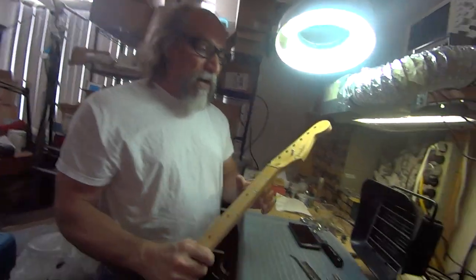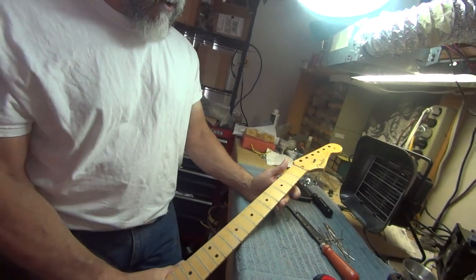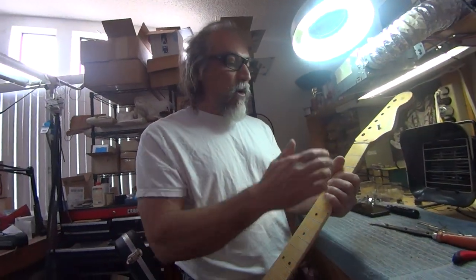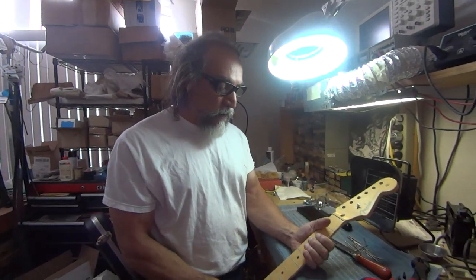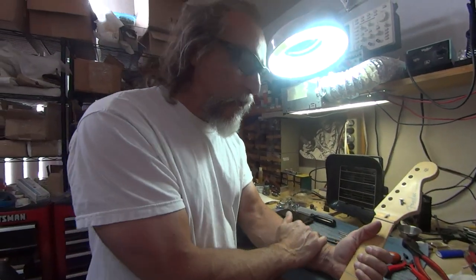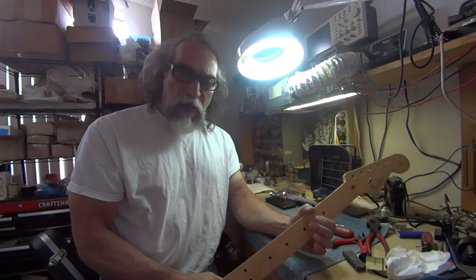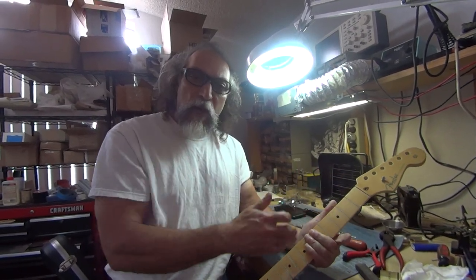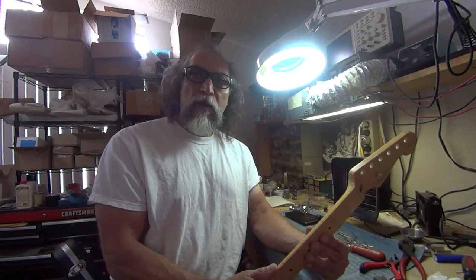Why do people refret guitars? In this case the player wore the frets out. Other people refret because I might buy a Gibson reissue for $3,000 instead of $300,000, and I pick it up and immediately hear that the factory fret job sounds terrible — no sustain, no power. I don't care if the frets have not a single wear mark on them; they're coming out. A lot of guys have been bringing me brand-new guitars for years to get a proper fret job, not because they were worn but because they were never fretted right.